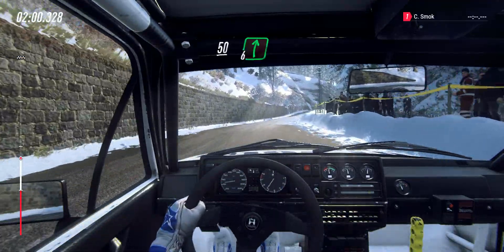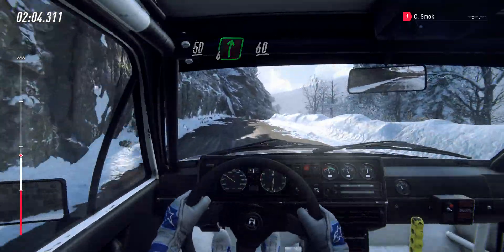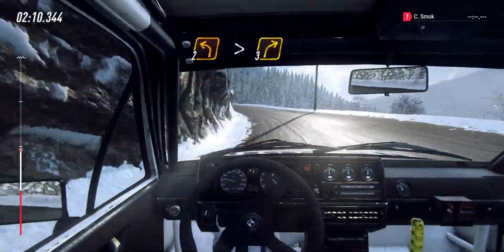50, 6 right to a crest, 60, 2 left long tightens. Into 3 right long.